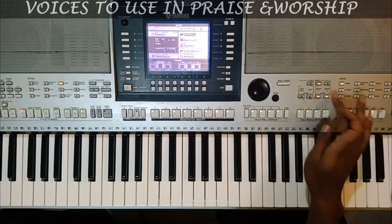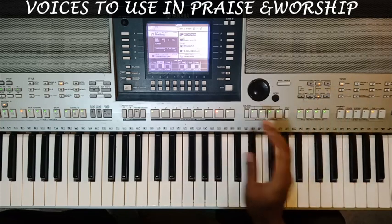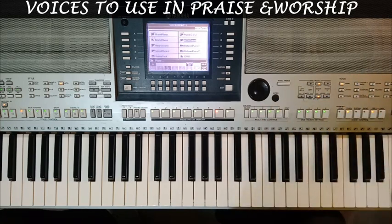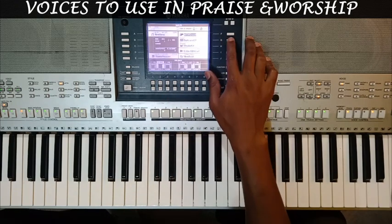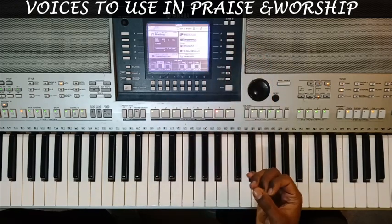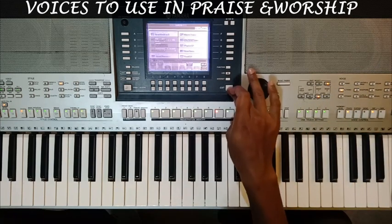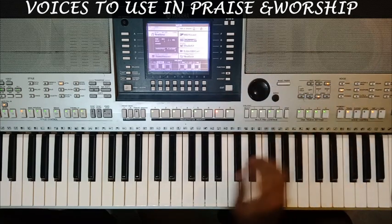When you're on this piano, the MIDI grand is found in the voice section under the pianos. Under the pianos, you'll find the MIDI grand piano. For voice two, I'm combining with an electric piano called a suitcase EP. So this is how the MIDI grand piano sounds alone.